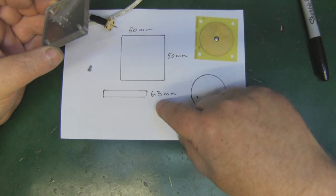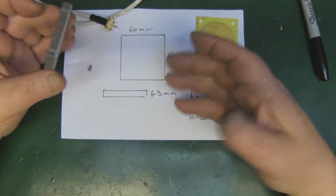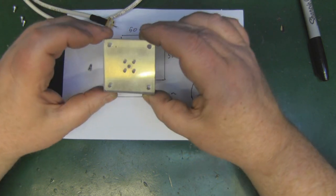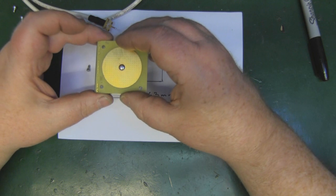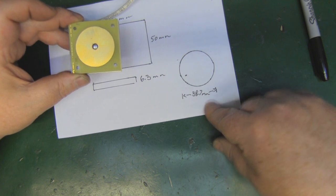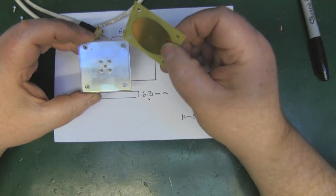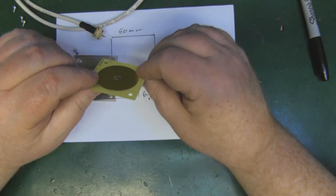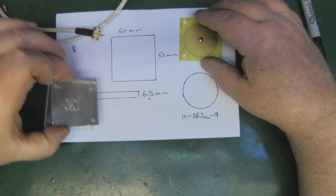I'm presuming the 6.3 mm dielectric thickness is a purposeful measurement - not just that they had 6.3 mm perspex in the factory. The single element sits on top of that, and the diameter of the circle is exactly 38.7 mm. It's also double-sided PCB, so you've got etching on this side and on the opposite side as well - it goes all the way through and the pin solders onto there. Really simple and really nice design.